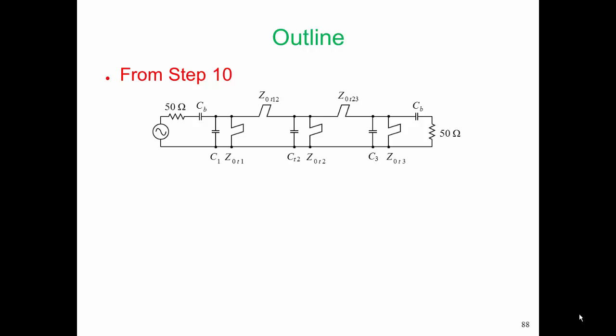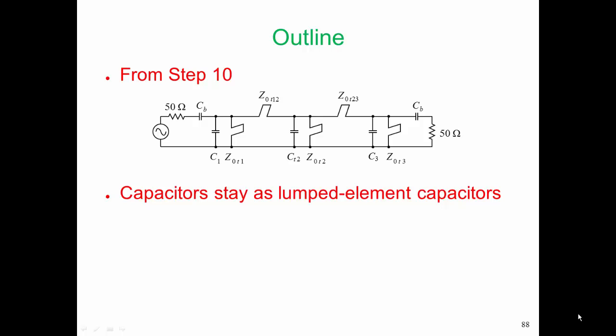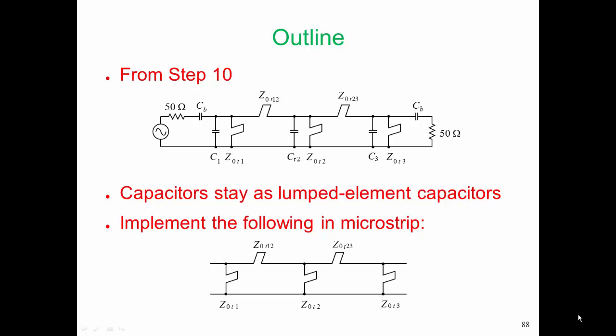From step 10, this is the electrical design of the network. We have stubs and pi arrangements, which are going to be realized using coupled lines. And the capacitors are going to be realized as surface mount elements — capacitors stay as lumped element capacitors. We can get very good values up to 20 gigahertz or so, and we're going to implement that stubbed network.